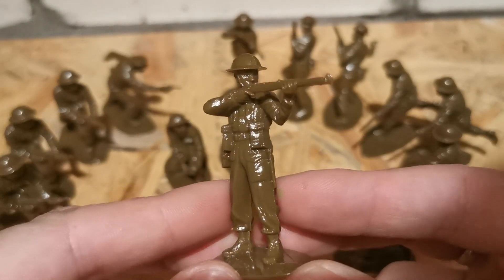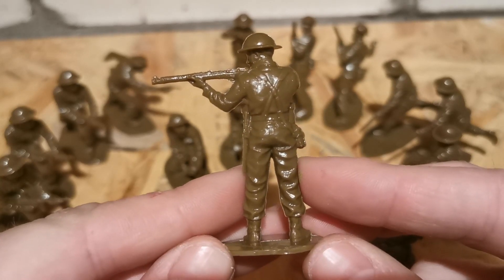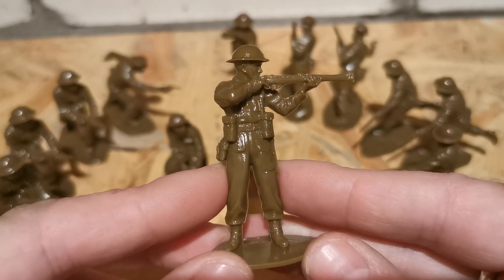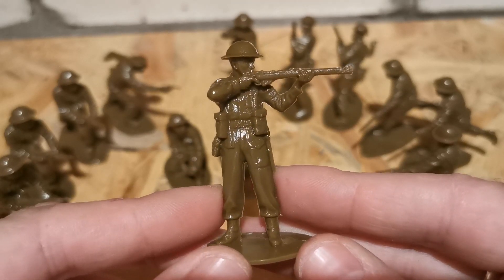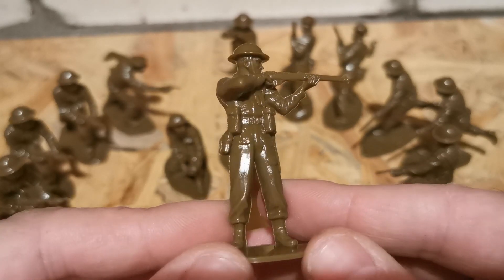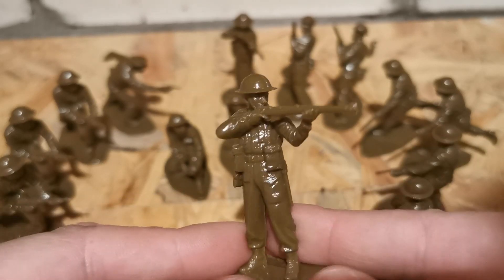Next is a sharpshooting soldier with a Lee Enfield. He just stands straight and shoots, but he looks like he's on a shooting range, not on the battlefield. The Lee Enfield looks pretty good — everything is sculpted very finely. I like the Brodie helmets.